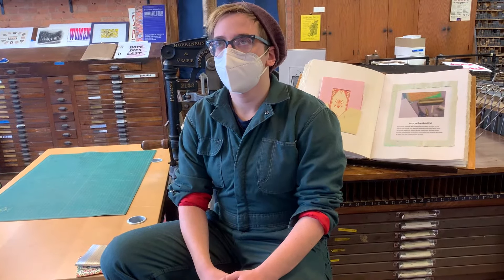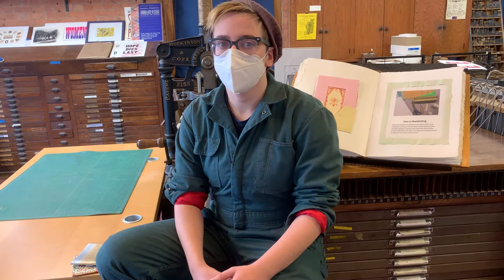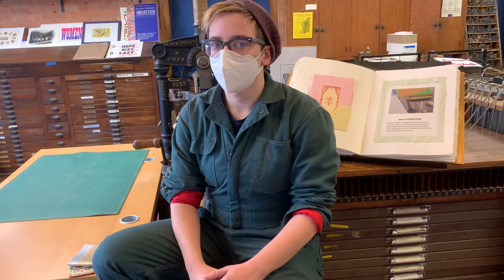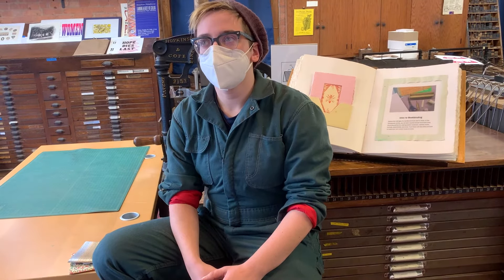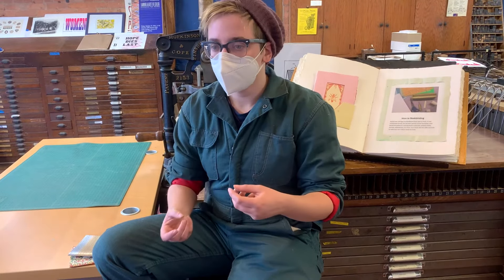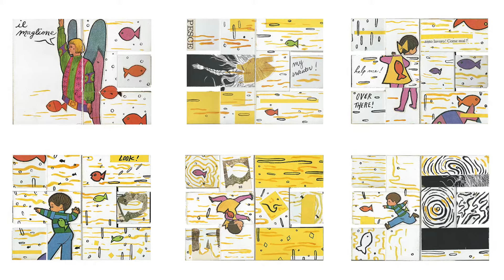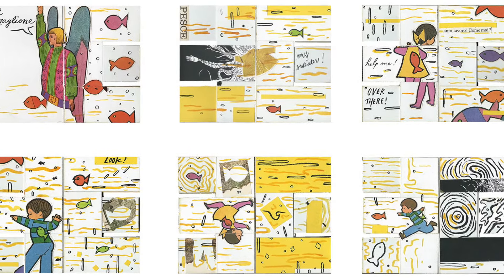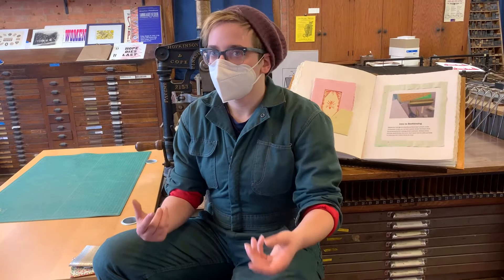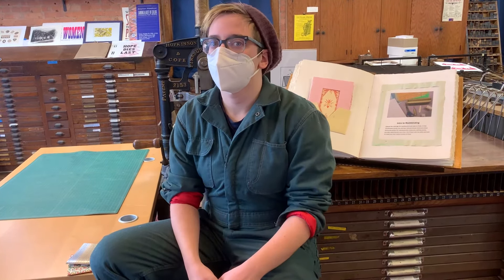Everyone kind of needs books — they're a great gift for people. If you use a lot of sketchbooks or if you use journals, it's a really great skill to have to be able to bind your own books. I just like being able to have a tangible thing. Books are just a great method of delivering information and a medium for art that feels very conversational and something you can pass around. It's a very tangible object and I really like that about them.